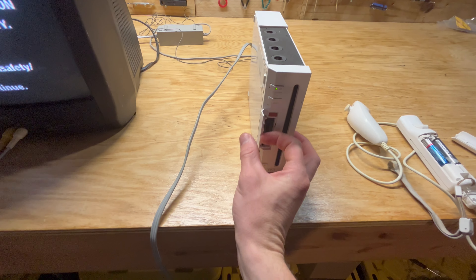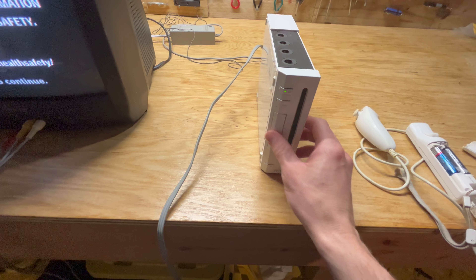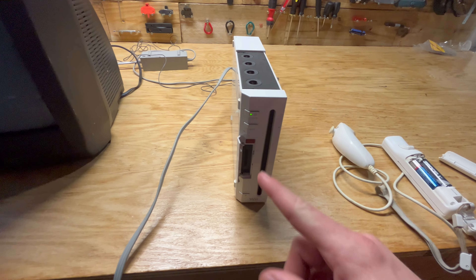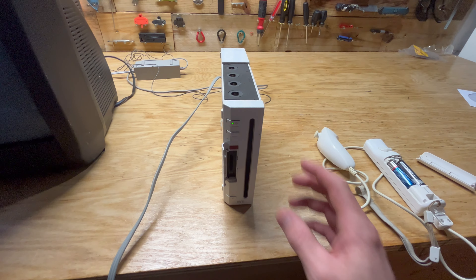Then you go to your Wii and open up this little panel here. You'll see another red button here. If you press both of those, it will sync your controller to your Wii.